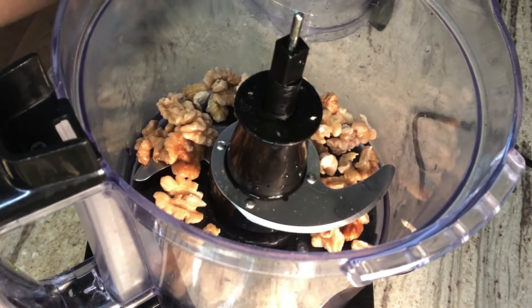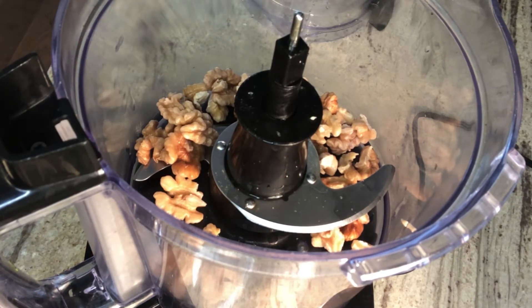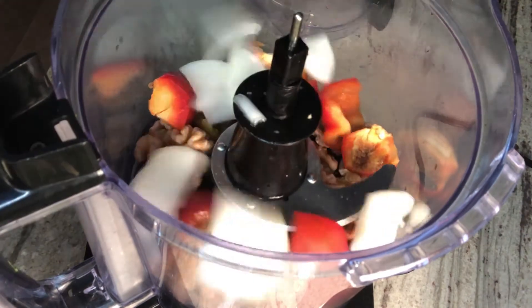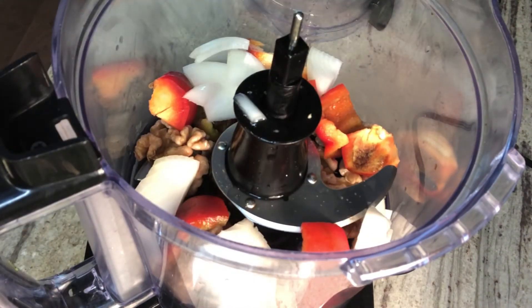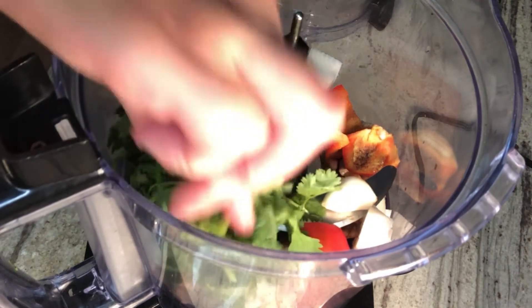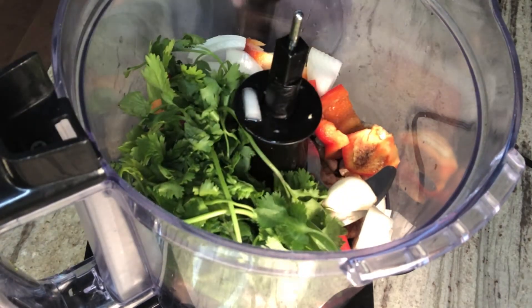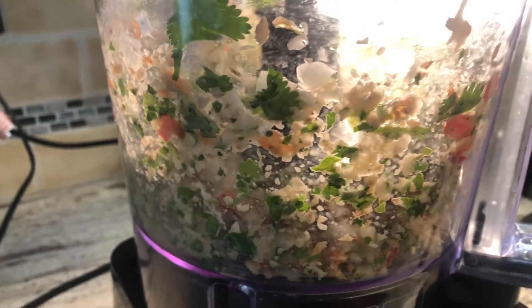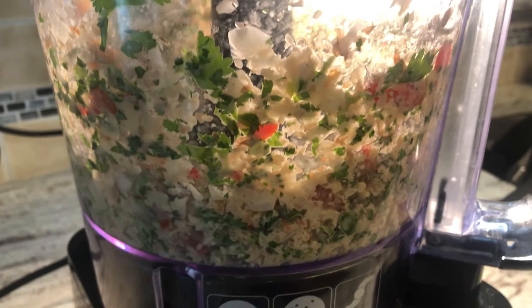Here is my blender. I'm going to start with the walnuts first, then add in the sweet peppers and the onions. Here I have three cloves of garlic and some fresh cilantro. We're going to give it a blend for about one minute, then we're going to be adding our other ingredients.